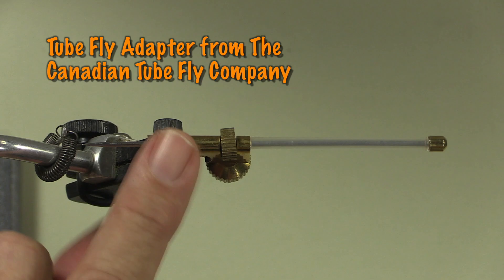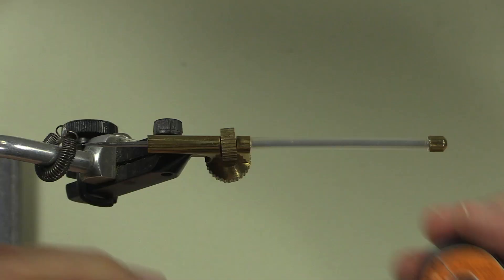First off I'm using a simple tube fly vise adapter. This one's put out by Canadian TubeFly and the great advantage of this is you can use your standard vise and tie tube flies on it. You don't have to go out and buy an expensive vise to do it.